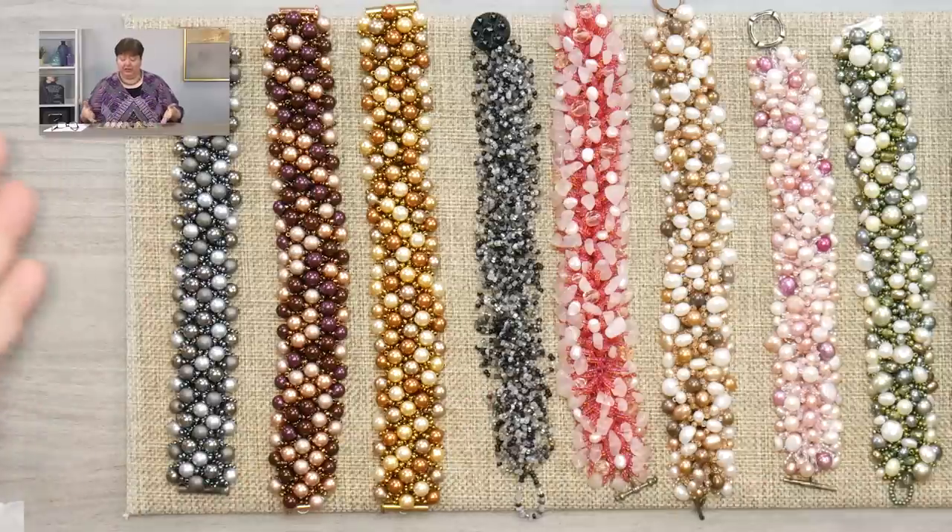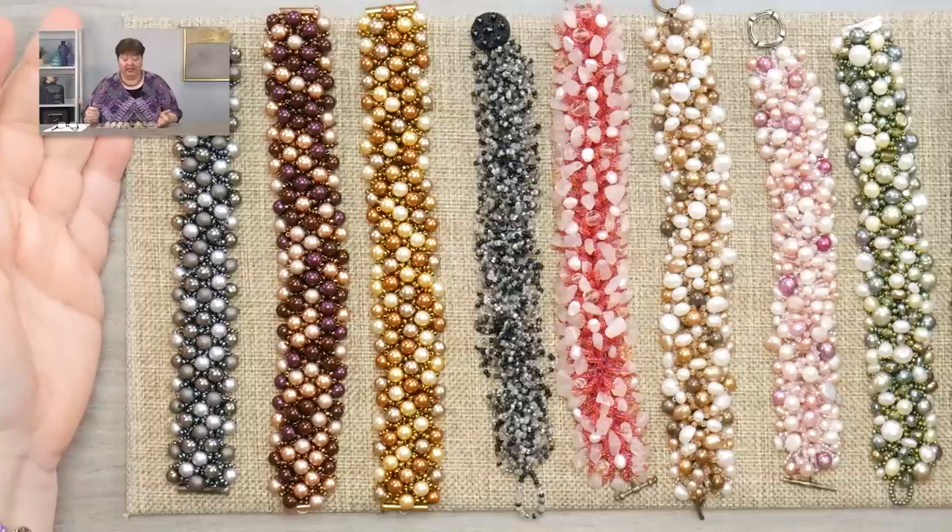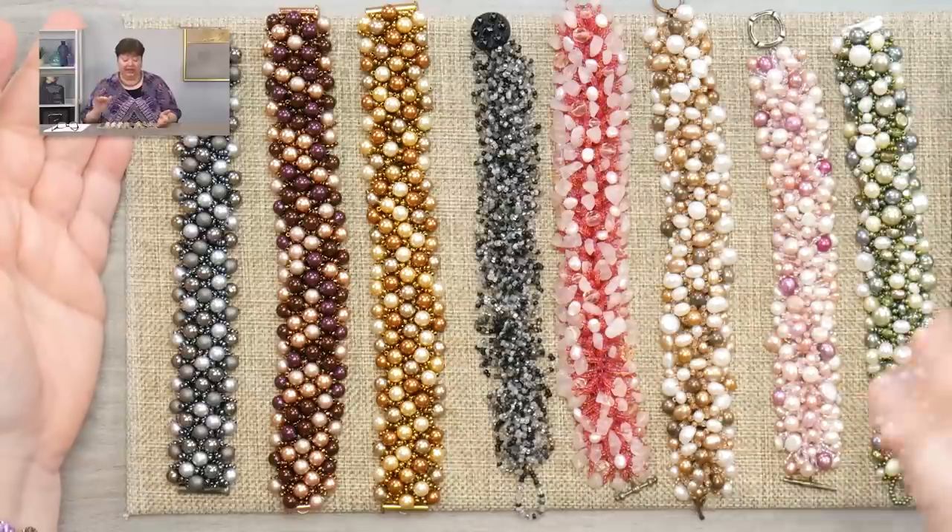Let me bring you in closer and show you an array of some of the treasure bracelets I've made over the years. This is a pile of all the treasure bracelets I could find. I've probably made around 30 treasure bracelets over the years, and this is just what I have left right now.